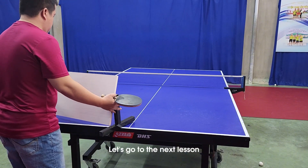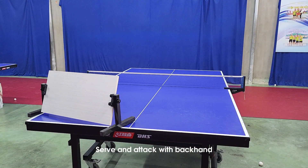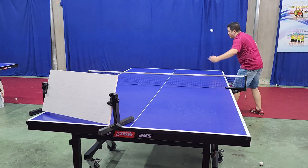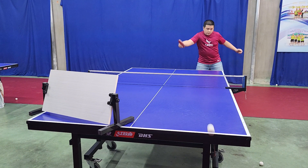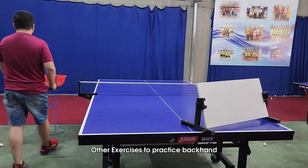Let's go to the next lesson: serve and attack with backhand. There are also other exercises to practice backhand.